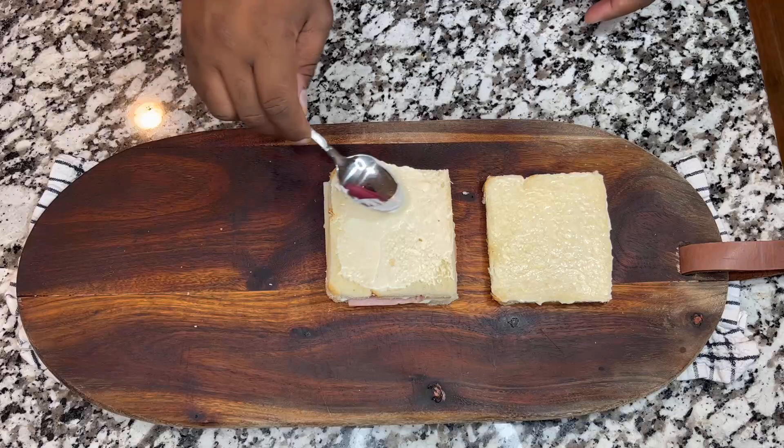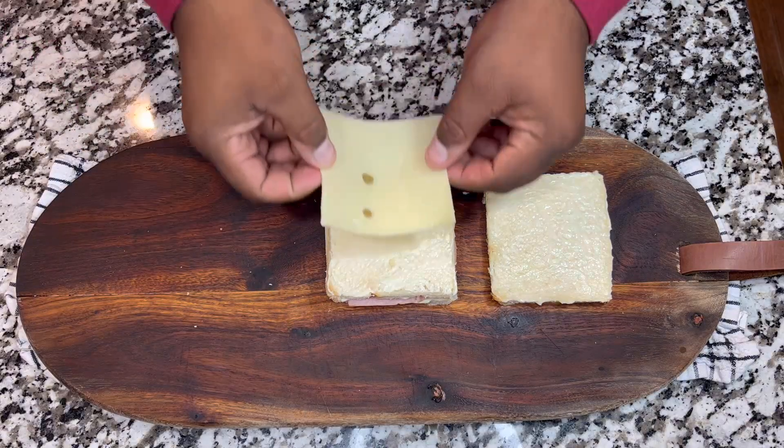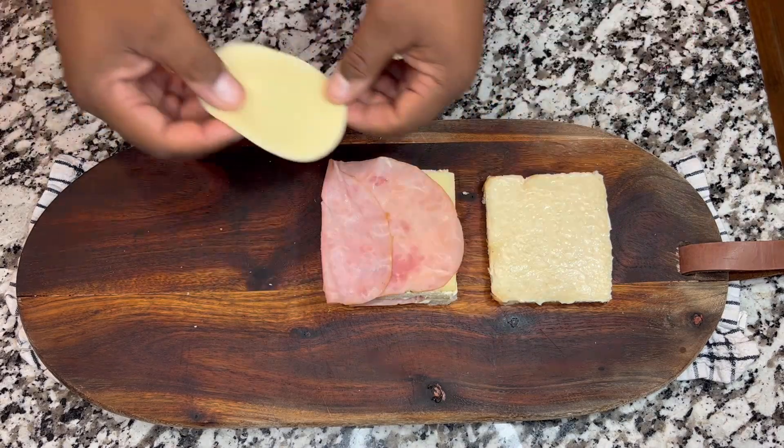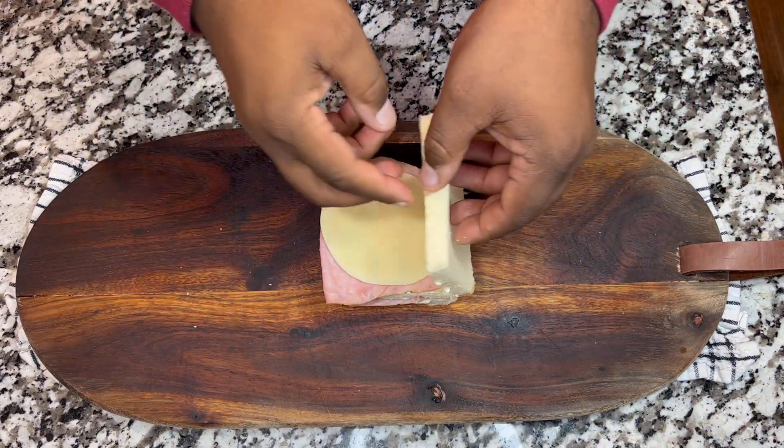We are going to do the same process as we did with the first bread. Now we are going to add sweet cheese, more ham, and more provolone cheese.